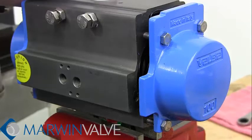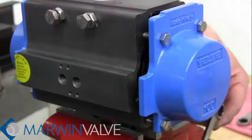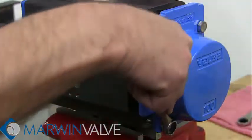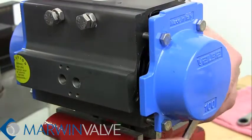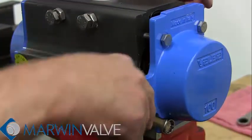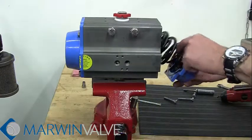Slowly disengage the bolt parts away from the end cap to allow the spring to fully uncompress. Unscrew the bolts in a diagonal pattern. Remove the end cap and the spring.